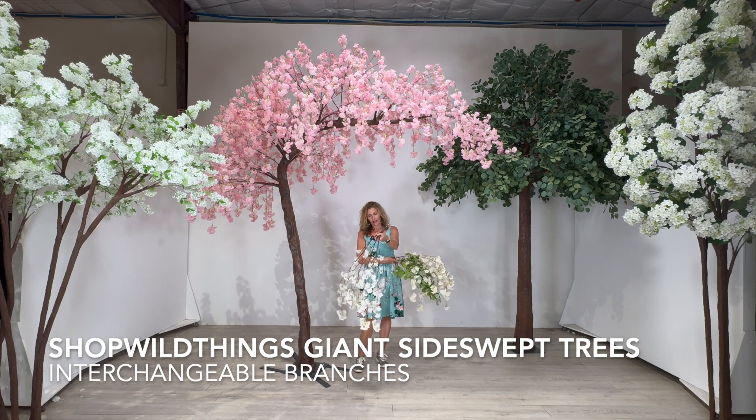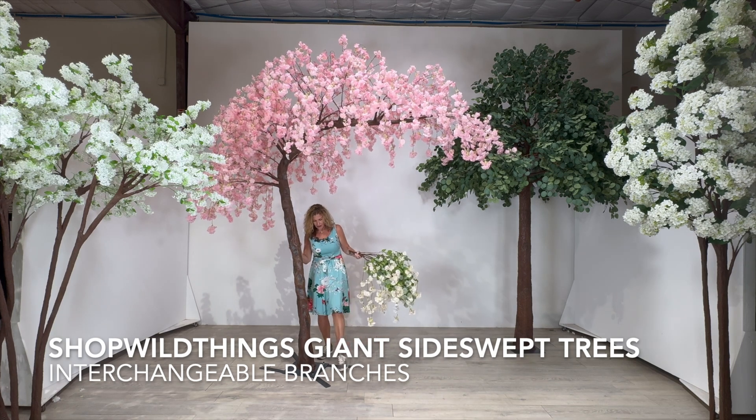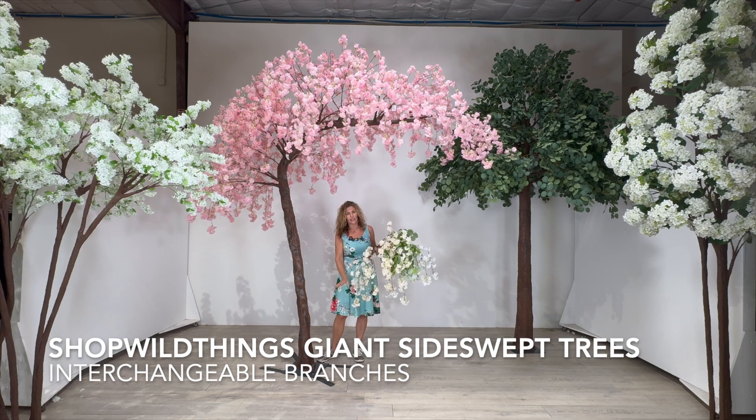This tree right now comes in pure white, this branch, or in pink. It comes with stabilizer plates, so these will come inside of the box. It really doesn't need it in order to stand on its own — we just felt more comfortable adding these stabilizer plates, so you'll get those in your box.